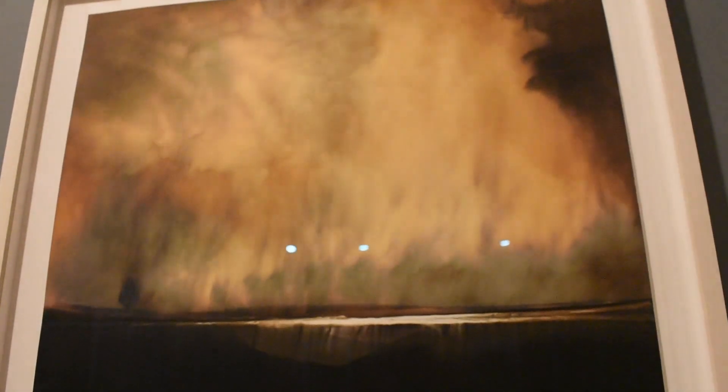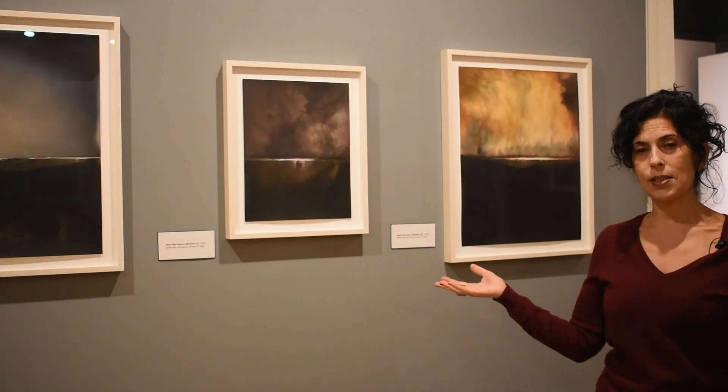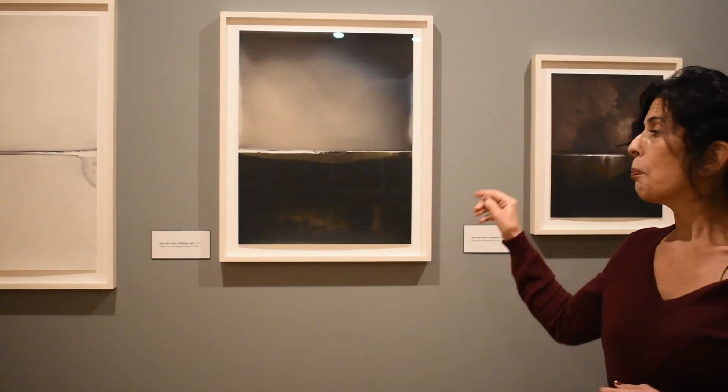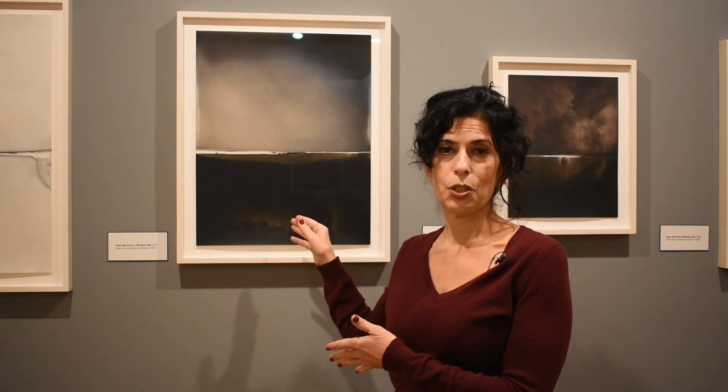These works aren't referencing a referent in the observable world. Rather, what we see is the result of Kelton's chemical experiments on a print that he has worked sometimes for weeks, sometimes for months, using photographic chemistry and metals suspended in solution. What we see as a particularly turbulent, stormy landscape or a very austere, motionless landscape is really the result of the viewer perceiving the fold as a horizon line, which creates spatial dimensionality and allows us to perceive depth in the image.